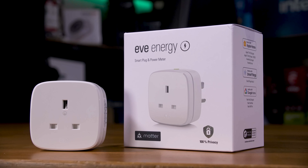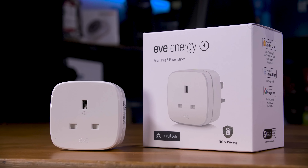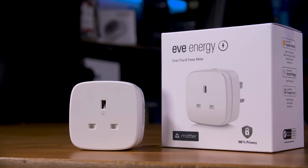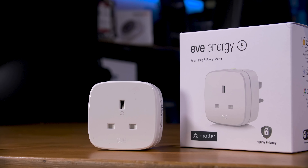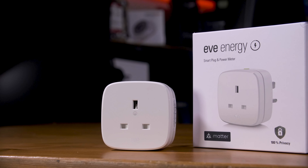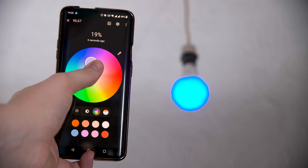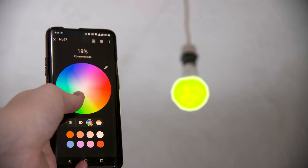It's worth noting that the EVE Energy smart plug currently only exposes the switch function to Home Assistant — not any of the energy and power monitoring, which is only available through Apple HomeKit. I'm hoping they'll offer a firmware update to support that properly later. The Nanoleaf bulb works great, both with RGB control and the cool white and warm white LEDs. It isn't the absolute brightest, but it's a pretty decent choice and not too expensive for a smart bulb.